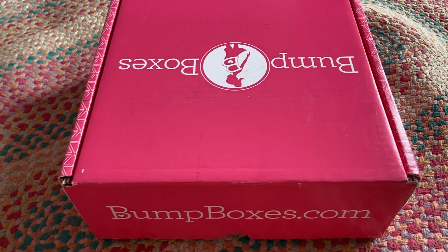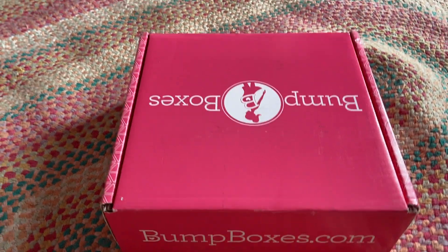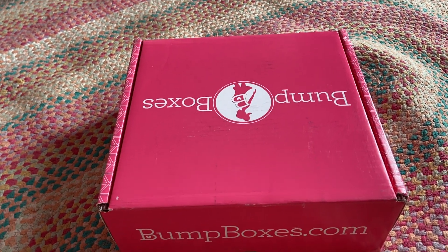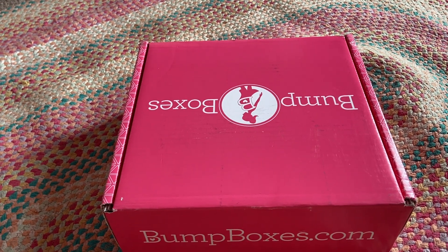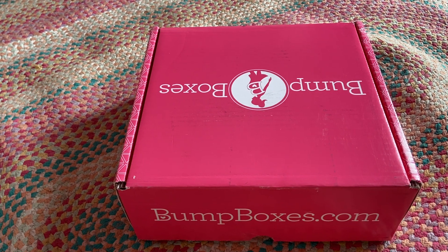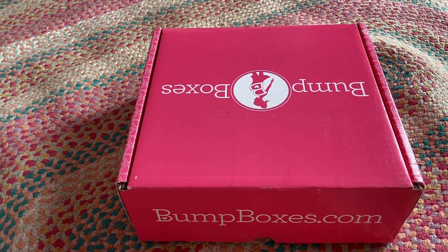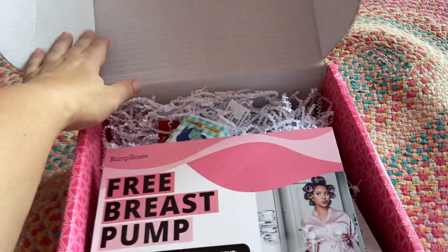Hi guys, this is my unboxing for the June Bump Box 2021. They've been running a little behind with their shipping. So yes, we are already in July, but I didn't receive my June Box until the end of June. And I wanted to try out the products before I did a video. So let's get started.